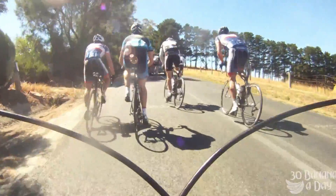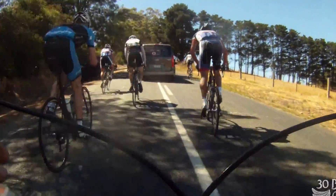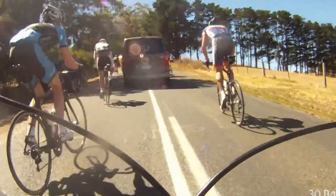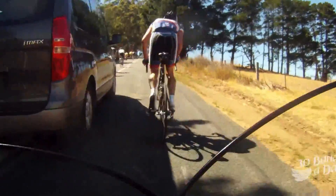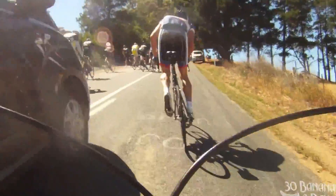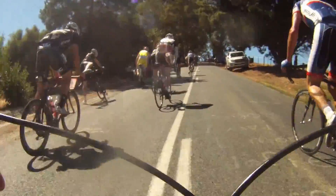These guys are attacking again on the left — just too much, too soon. Now, I've got a power meter on and these guys don't. They have no idea how to pace themselves because they don't have a power meter. That's why I'm going to smash them up the climb.